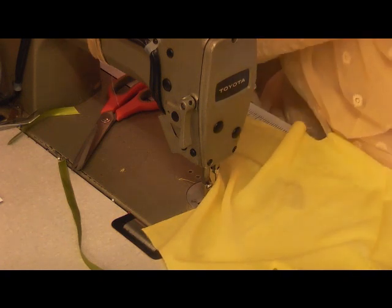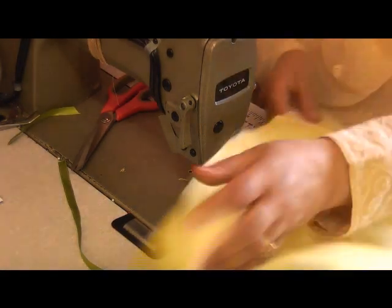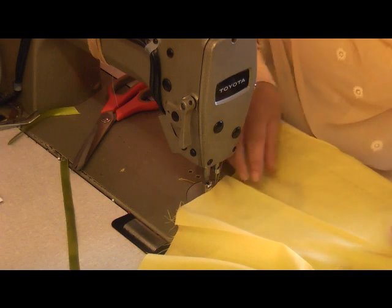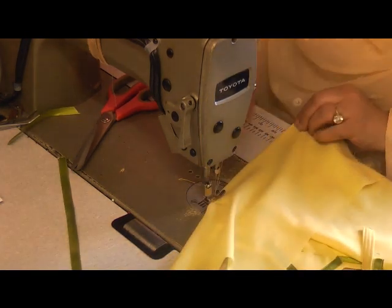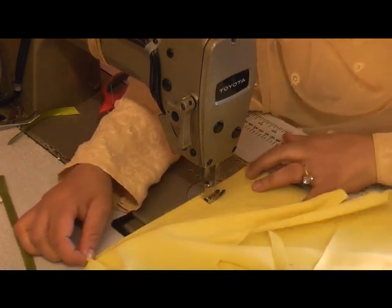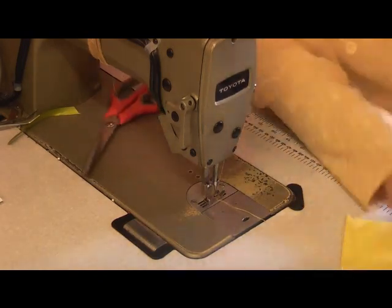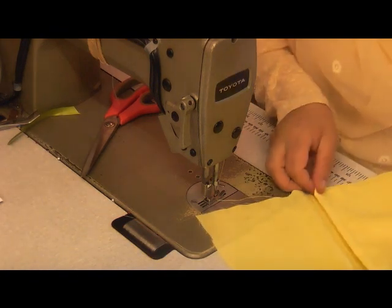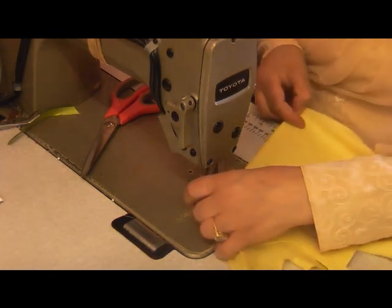Basically that's what the back of it looks like. I just need to press this now. The other thing I'm going to do before I do anything else is dart this. I've ironed the dart marks in and I'm going to quickly dart it as well, so that it saves me the job of coming back to this and doing it all over again.